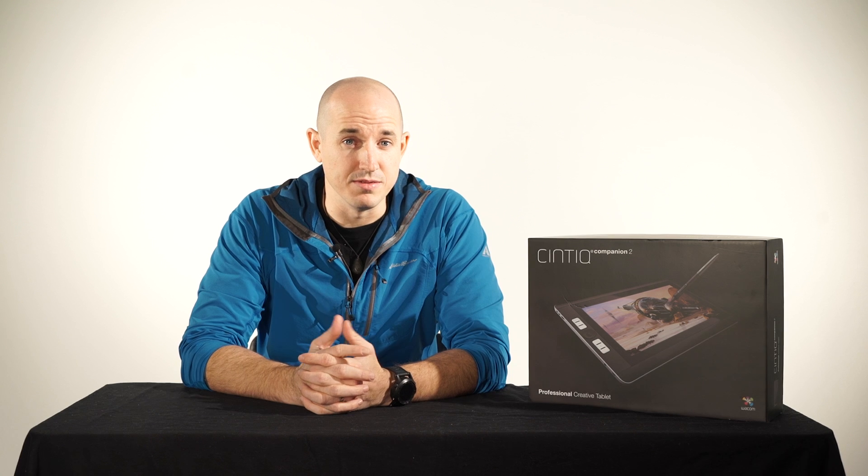As a travel photographer I spend much of my time on the road. Over this past year I took the Wacom Companion — the first generation — on a variety of different trips around the globe. And while it was a disruptive technology that changed the way I edited my images on the go, the truth was that it had a few shortcomings as well that I'm hoping they correct with the second generation.